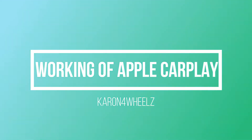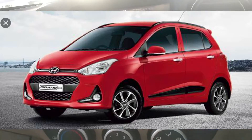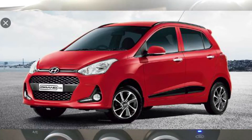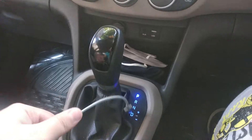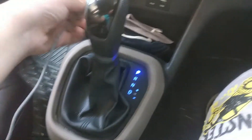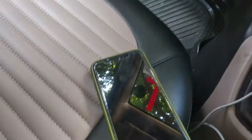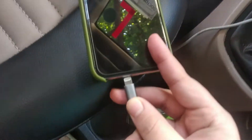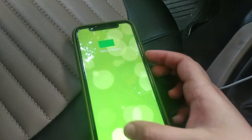Hey guys, today I'm going to show you how Apple CarPlay works in the Grand i10. This is the 2018 model, sports variant, automatic — the top model. For Apple CarPlay, first of all you need a cable charging wire to connect.